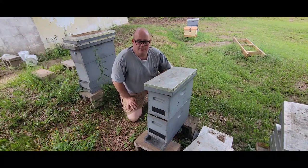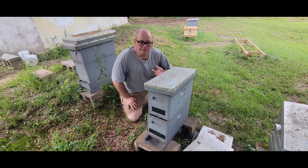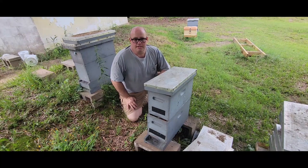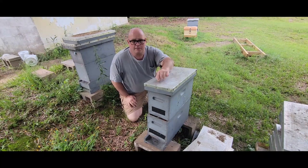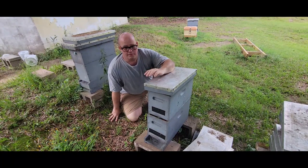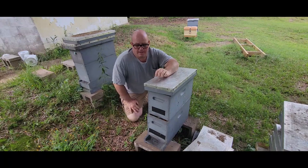In my experience the answer to all those concerns — with the exception of rain — is no. Some rain does get in there but it's not an issue; the bees can deal with it. On the issue of robbing, I only do that with the strongest colonies I have, and strong healthy colonies are generally not going to have any issues with robbing or wax moths.